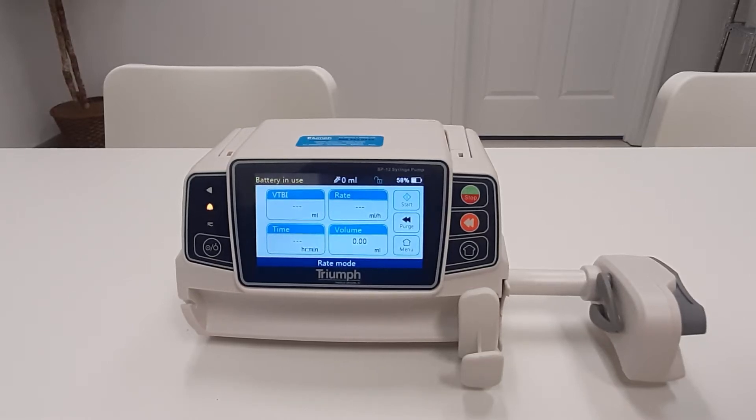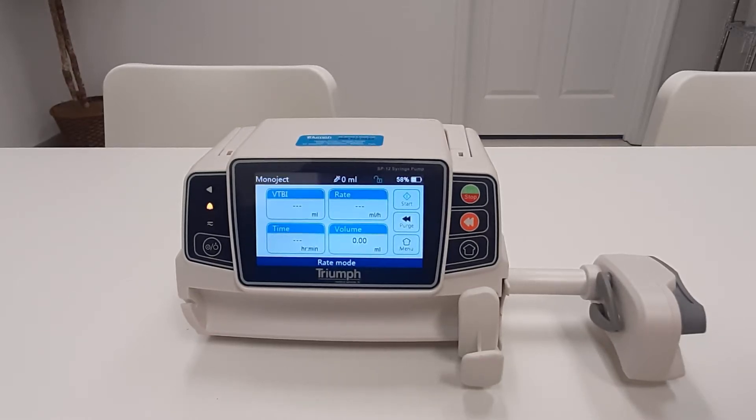In this video I will show you how to correctly load a syringe in the Triumph SP12 syringe pump. This will help avoid damage to the pump, which would result in sending the pump into our service department for a $295 repair.